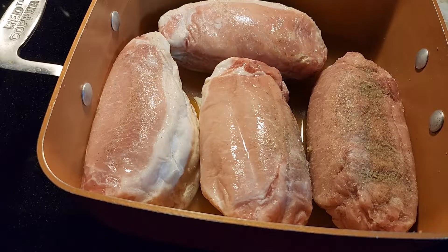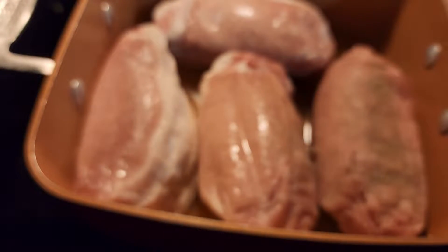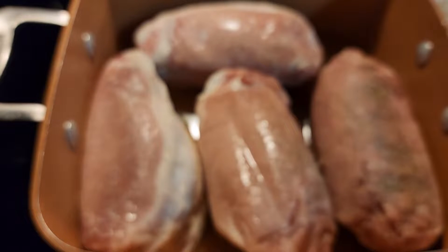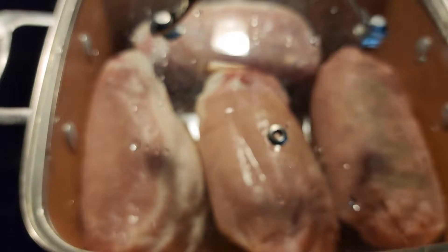Any flavored barbecue sauce that you like — it doesn't matter, any flavor will do. Whatever your favorite is, that will be the best to put on this. Once you get your rub on and your pork broth in, we're going to put it in the oven for an hour and then check it.